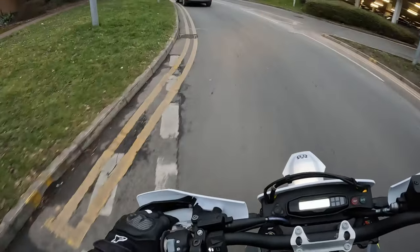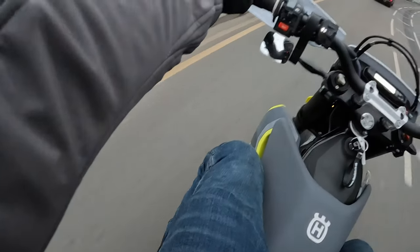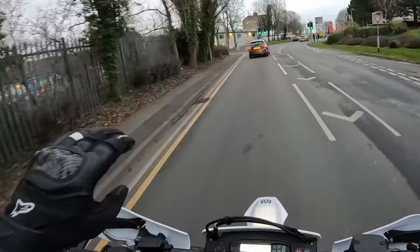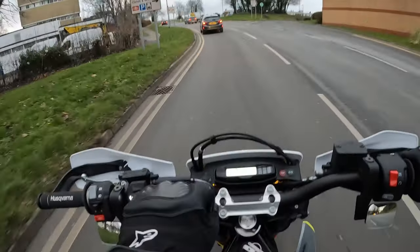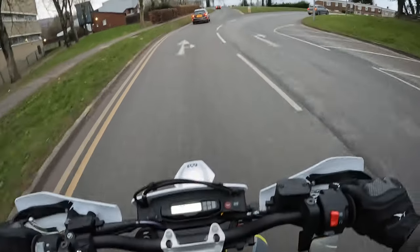One thing I noticed since I put these little stealth mirrors on the bike is I can't see my GoPro flashing light. I have to look down there to check the GoPro is on. On my other bike, I'd look at the mirror in front of me and know the GoPro was working, so I've noticed immediately that's an issue. Maybe I need to put some clamp-on mirror there that just faces up for me to look at. We'll see.